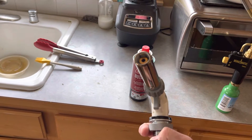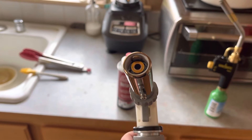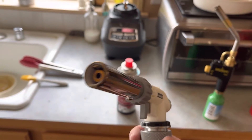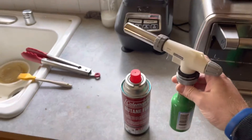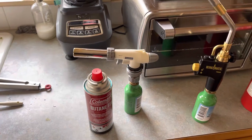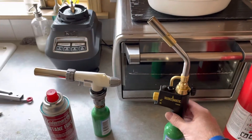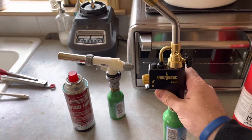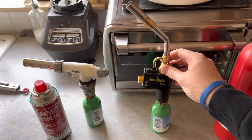Over here as this thing warms up there's a little component — a little piece of copper tubing — that routes the fuel through there so that after a few minutes of use you can turn this upside down with butane. And I haven't had any surging of the fuel when that's done.